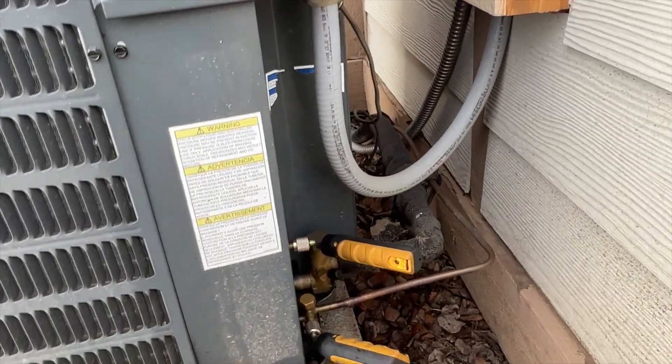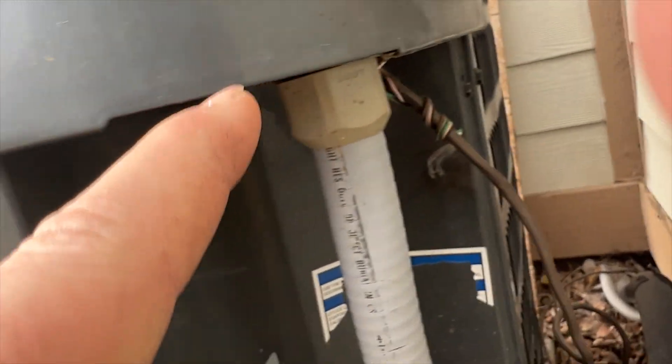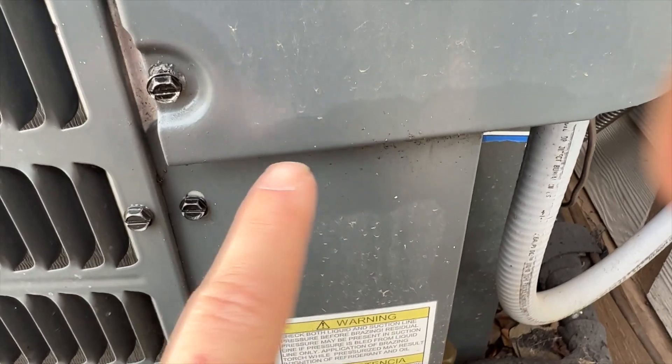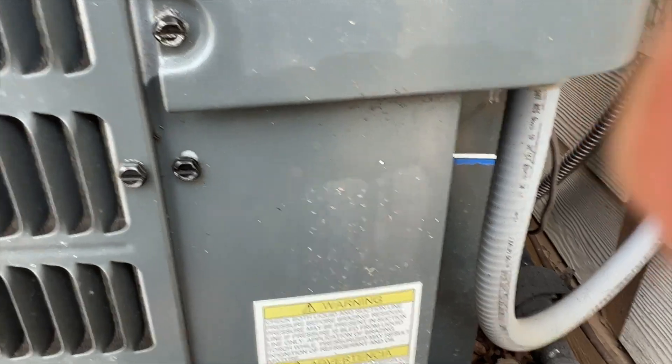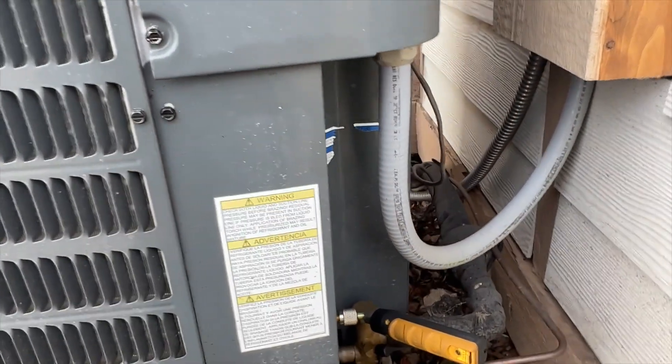The compressor sounds terrible. What I noticed — I don't know if you can tell — but there's oil right here. So we might have a leak in the outdoor coil, which will be very unfortunate, but it looks like that could be our issue.